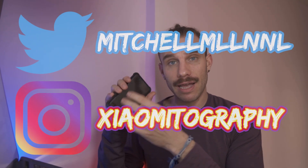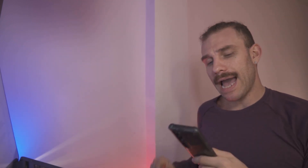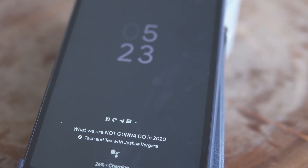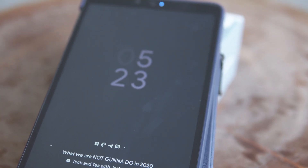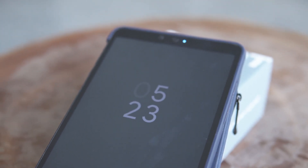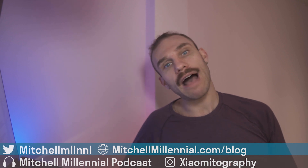This feature popped up when I was setting up the Mi Note 10. It asked me if I wanted to have ambient stuff displayed while charging. I'd never been asked this before, so I turned it on. Google is now giving us a kind of Nest Home Hub display where, if you have smart devices set up and you utilize Google Assistant a lot, you can choose to have that information displayed while the device is charging.